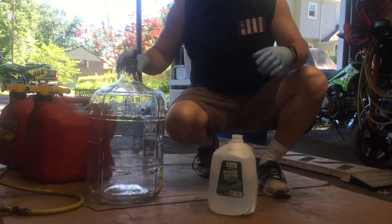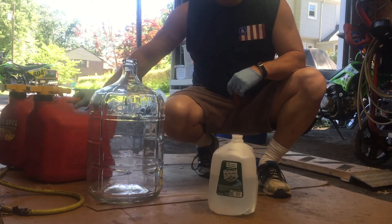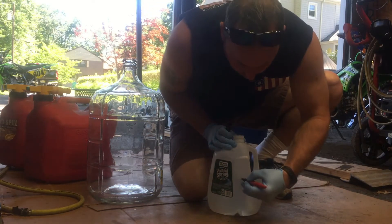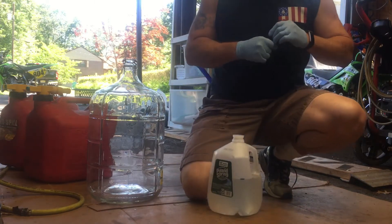All right, so this is how I make ethanol-free fuel. I bought basically five gallons of 93 fuel. I take some just regular old water and put about a half gallon in. I'll just mark it with my marker so that I make sure I get at least that much out.